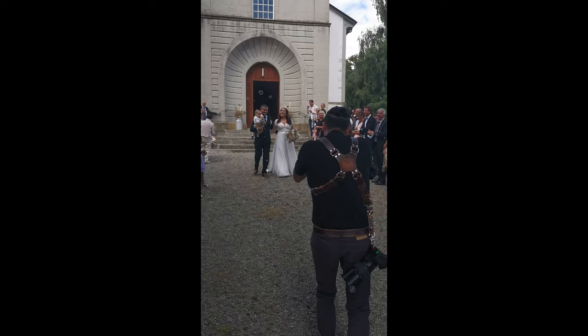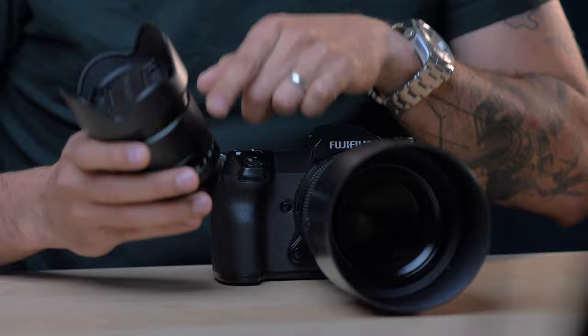In terms of size, yes it's twice as big as the older version of the 18mm, but if you check it against the 56mm f1.2 they are exactly the same size. That means when you put it on your strap — I usually go around with an XT2 and XT3 on each side — you'll have the same weight on both sides, it's going to balance and feel great. I tried to find cons, I swear I did, but I couldn't. In fact, this is probably going to replace my 23mm for weddings. This 18mm is amazing.